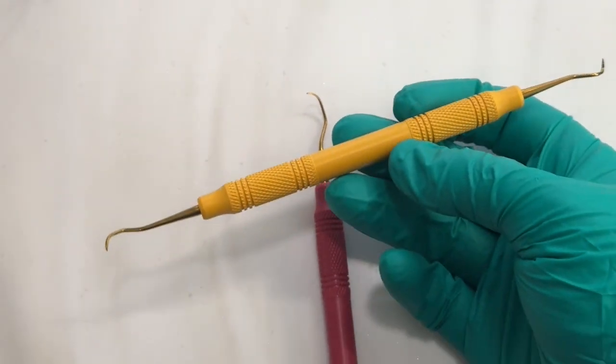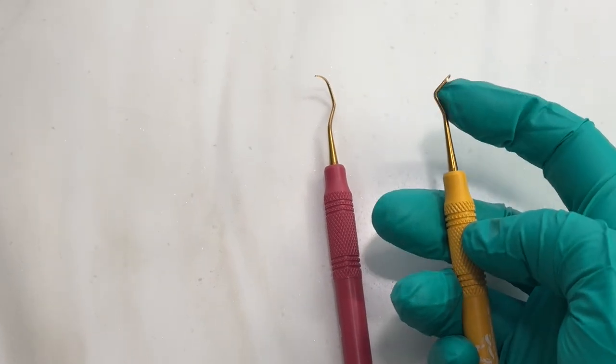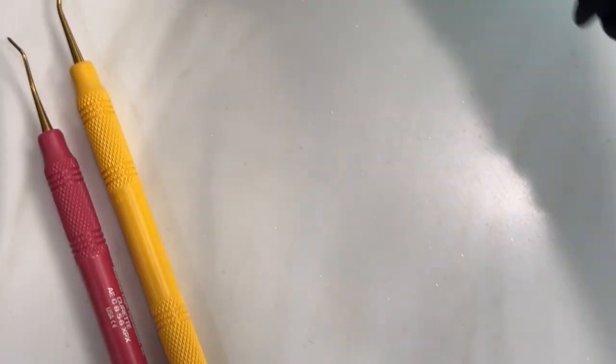Every instrument looks a little different, but they all have the same parts: functional shank, terminal shank, tip or toe, lateral sides, and face. They're all there. Go ahead and grab a Gracey.